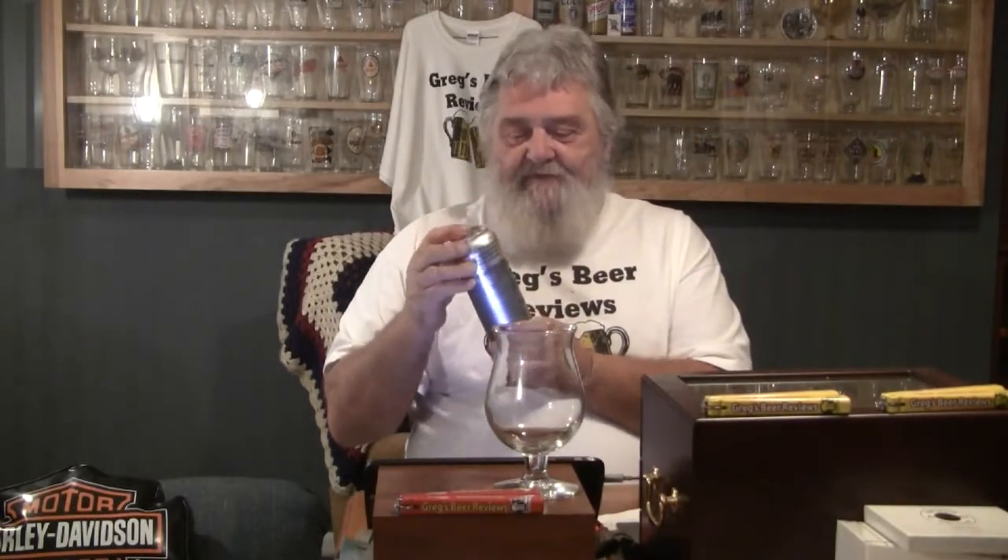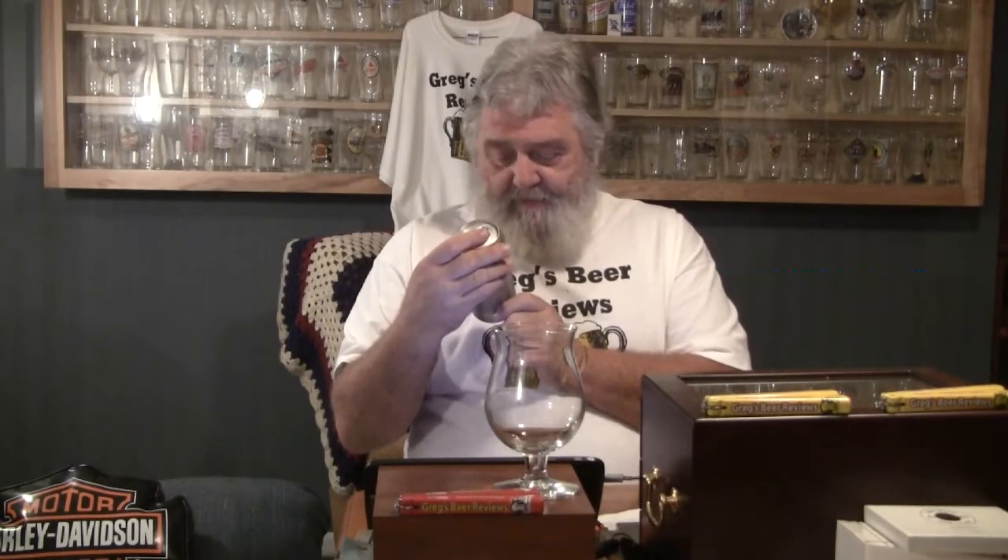Hello everybody, thank you for stopping by Gregg's Beer Reviews today. Today's beer is one that Joshua sent me from Texas. This is Austin Beer Works, and they're out of Austin — imagine that. This is Heavy Machinery, a seasonal IPA.